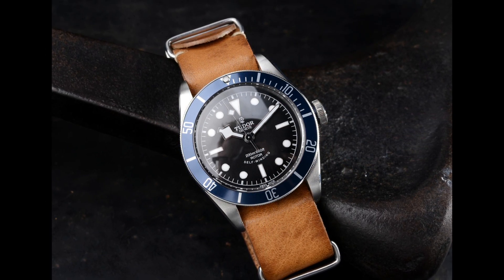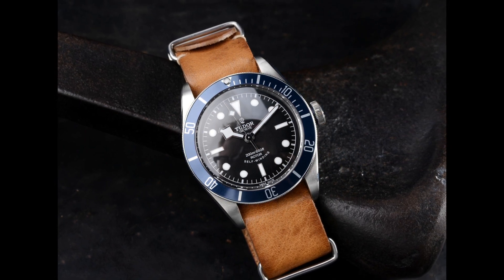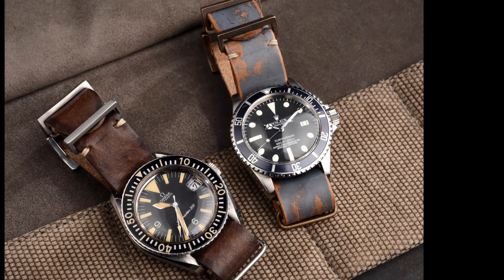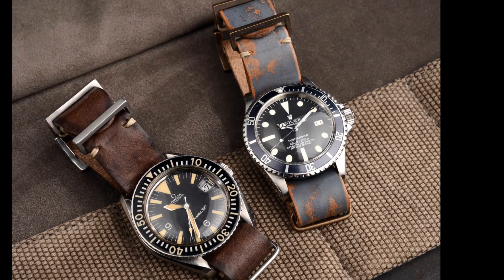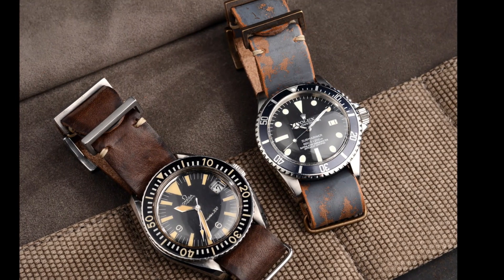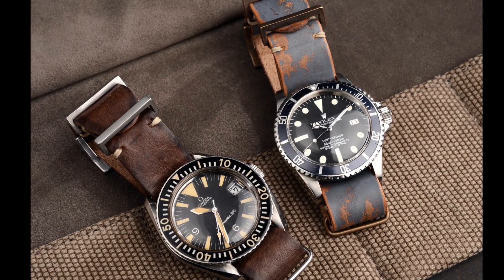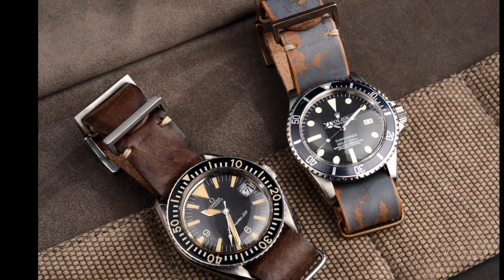In terms of what you'd pay for one of these straps, anywhere around the £20 mark for a NATO made from nylon, and probably between £40 and £80 for a really nice leather one. These straps can easily be changed, so you can quickly acquire a collection. One thing I would say, though, is always buy NATO straps in a reasonable size — 20mm — because 22mm ones don't fit the majority of my watches.